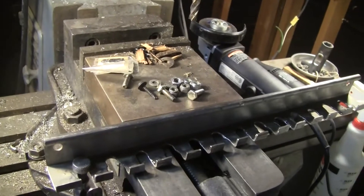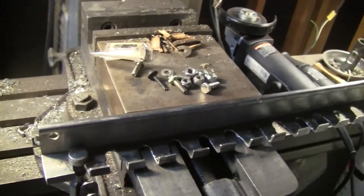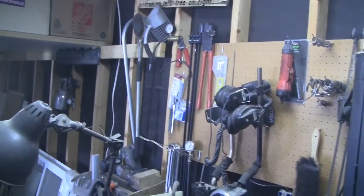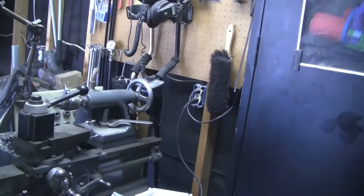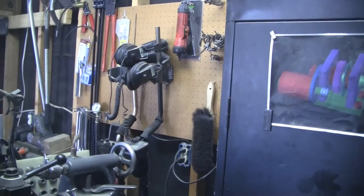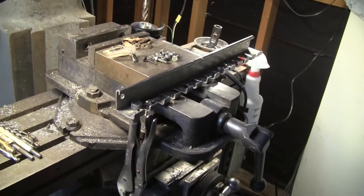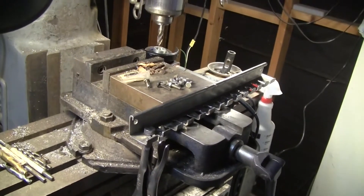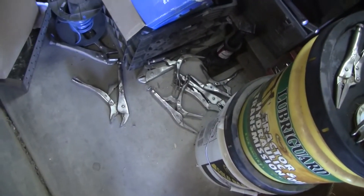One of these days I'm going to get a toolbox of my dreams — a huge one — and then I can put all this stuff inside. But in the meantime you hang it up on pegboard, however you can find it again. I'd like to do a better job but right now that's just not in the cards. I'll figure out where to mount this, lag screws or whatever, bolt it up to the wall, and then hang them all up.